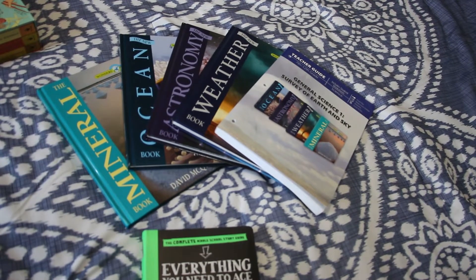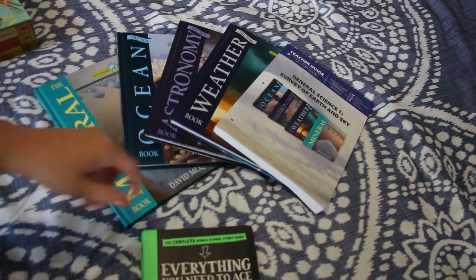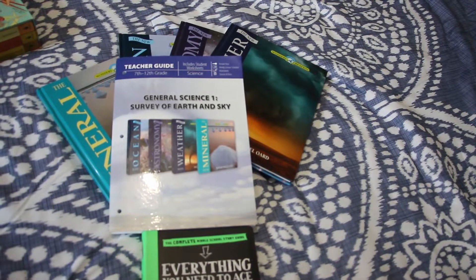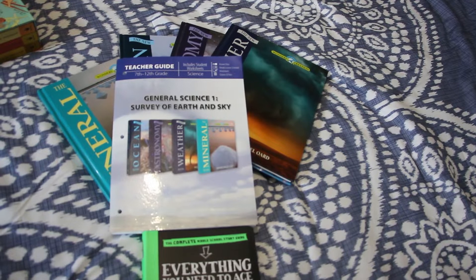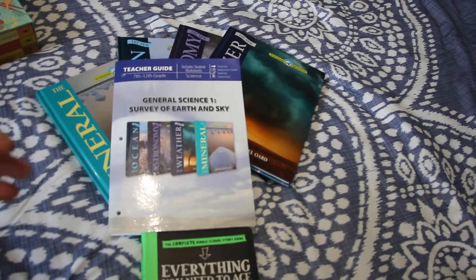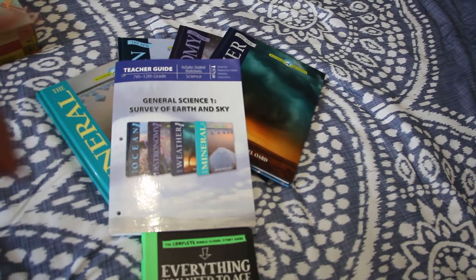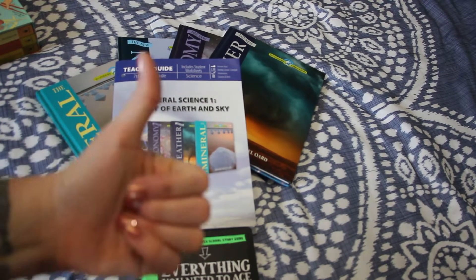I had never even heard of Masterbooks before — does that make me a bad homeschooler? But this is what popped up. It was not the cheapest thing in the world, not the most expensive. I think I paid $45 for the whole thing, which is not awful when you're talking about curriculum for four children, because yes I involve my four-year-old in this, and my first and second grader do a lot of this too.